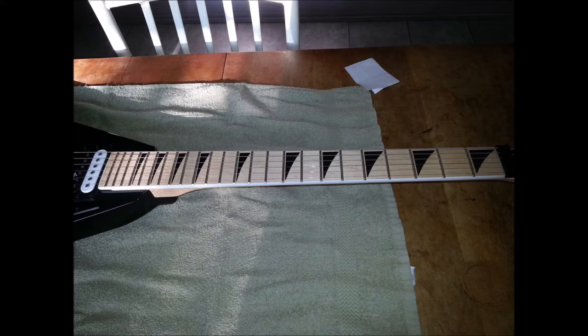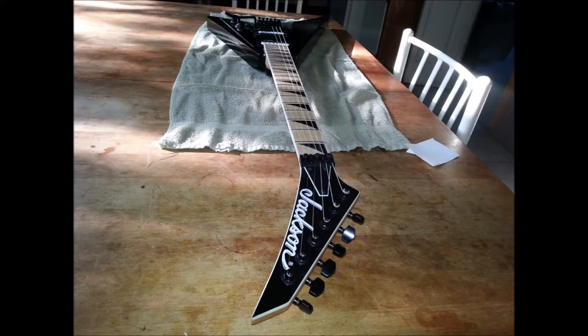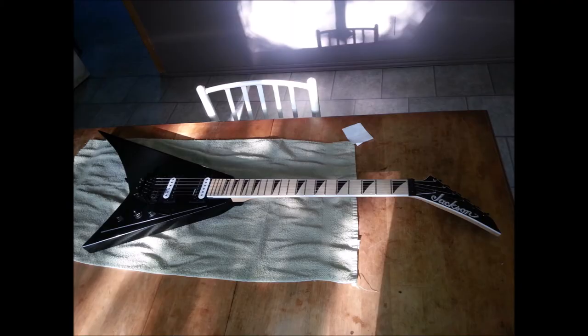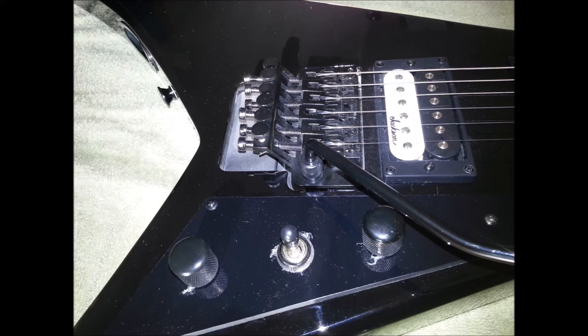There's a reason why Stratocasters have the sound they have — most of them are formulated with a maple body, neck and fingerboard, and that gives you great highs and mids with a really chunky bottom end, making it great for clean playing. Lead can be a bit twangy or over-bright. If you want to smooth out that sound more for metal, maple fingerboard, maple neck, and an alder body sits right in the middle with a tendency toward the brighter end of the range. It's a very smooth sound and probably one of the best woods I've heard at high volume.